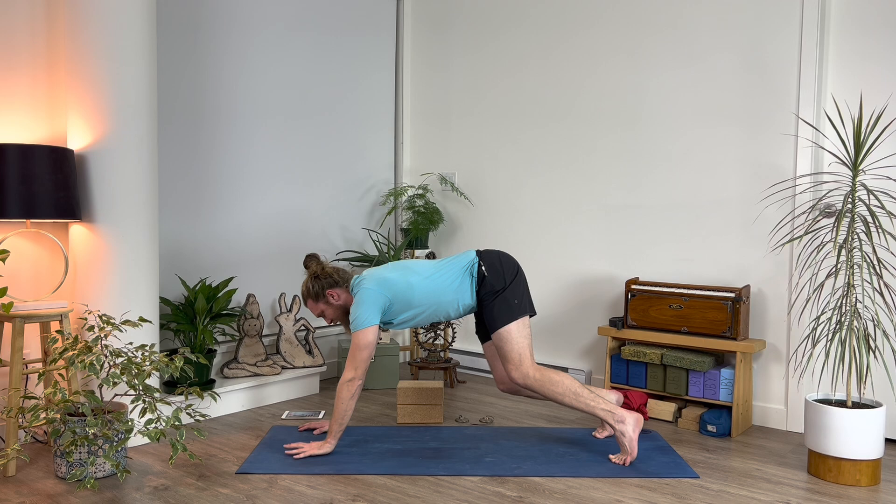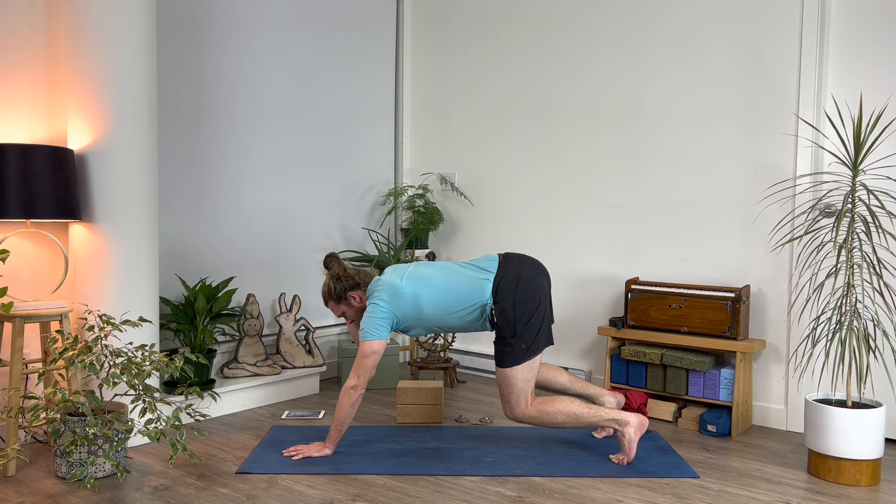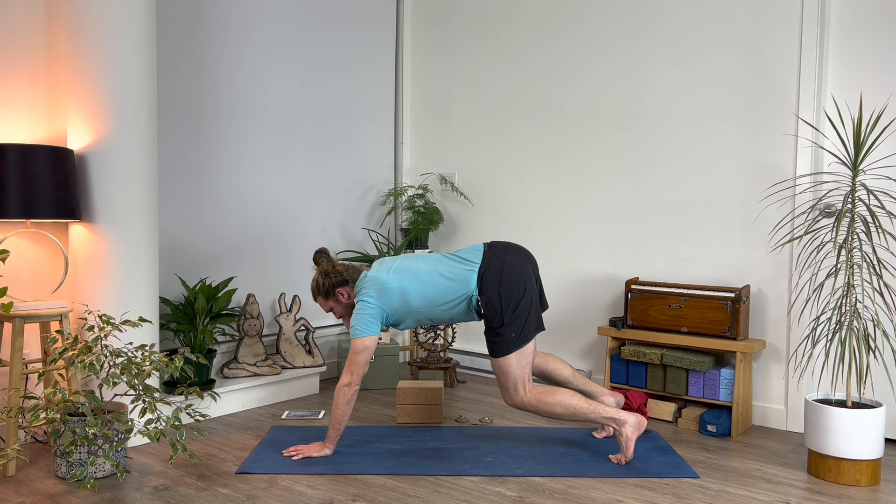Rise onto your right fingertips, bend your knees, tilt your sit bones up, push down with the hands, lift the ribcage up high. Then opportunity to lift your right hand, cup the back of your head, hug your elbow in, lift your chin, deep breath in — pause and hold.